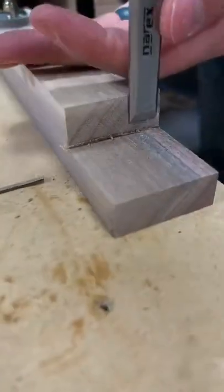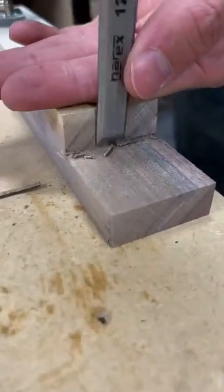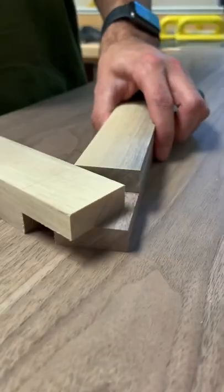If it's not perfect, clean it up with a chisel, add some glue like I didn't do here, and clamp it together like I also didn't do here. Then you're done.